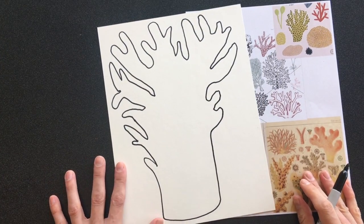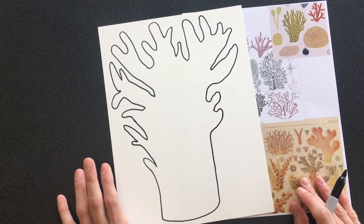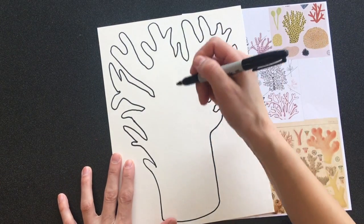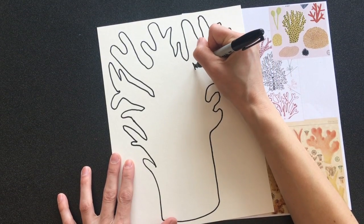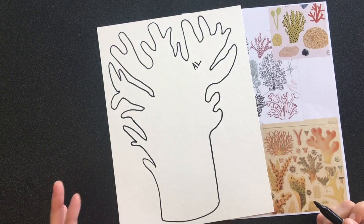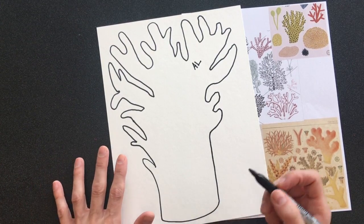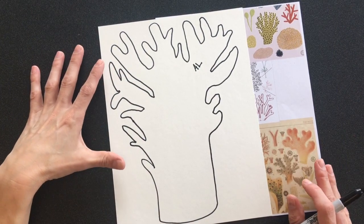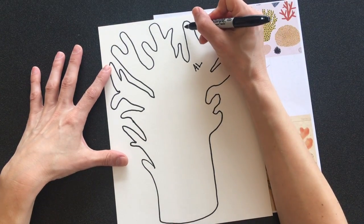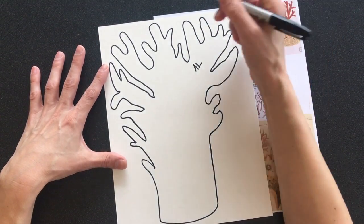Okay, so I have my coral done. And they do want your initials hidden in there, so I'm going to go ahead and pick a spot for my initials. You could do cursive, or you could do a different kind of lettering style if you want. That's not really hidden — it stands out. So in order to hide that, I'm going to add some things. I could do these polka dots like this artist did.